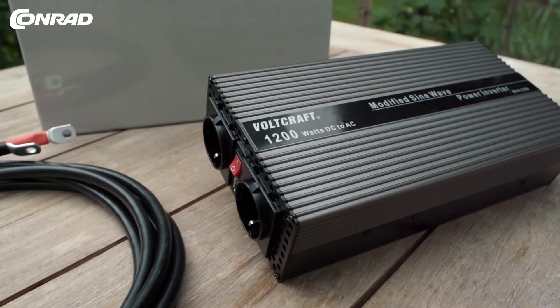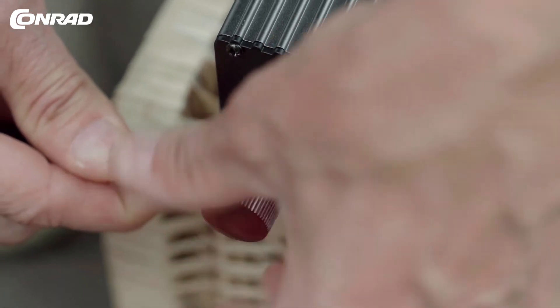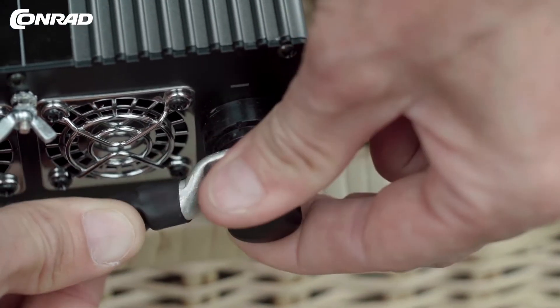Connect the battery to the inverter, which turns 12 volts DC into 230 volt AC. Use the built-in sockets to power a wide range of electrical appliances, although check the required operating voltage first.